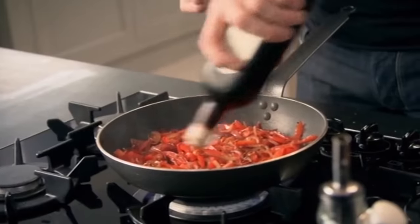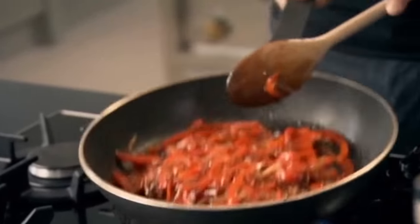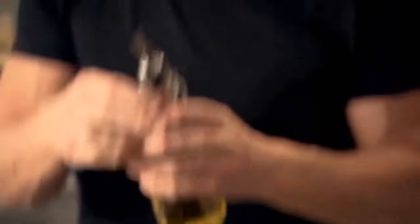In. Smells incredible. It helps to stain the peppers as well. Look at the glaze now — you can see the sugar has worked its magic.